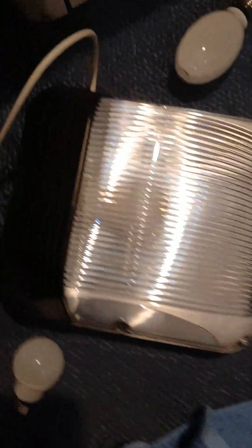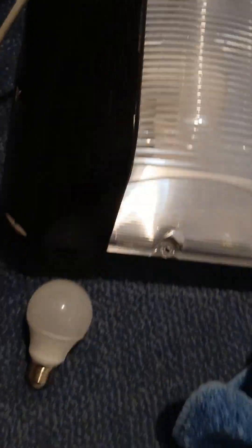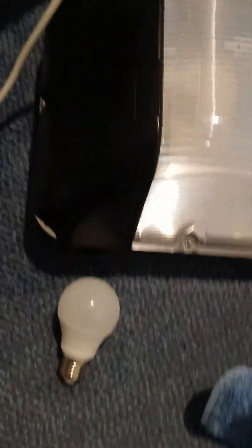So here we've got the standard LED bulb in and we've taken out the Son. Now, do you think this would do any damage to the fitting with an LED bulb in that's meant to run a Son bulb? I don't think it would, but please tell me if you think.